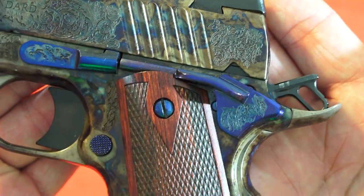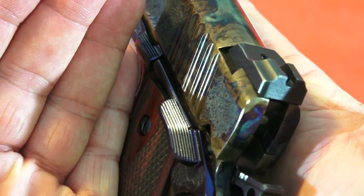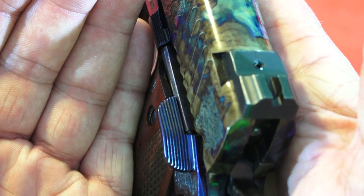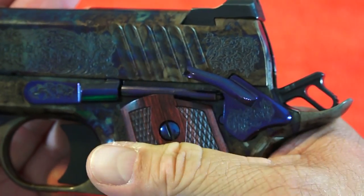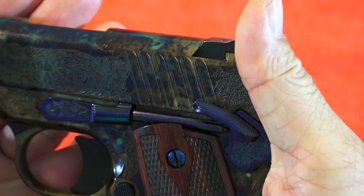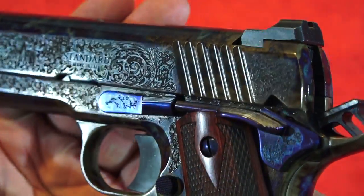Let's talk about the safety: not only is it a beautiful blued finish and engraved, it is almost the perfect size — nice and wide with serrations for traction. It's definitely a forged part, and everything on this gun is very high quality.